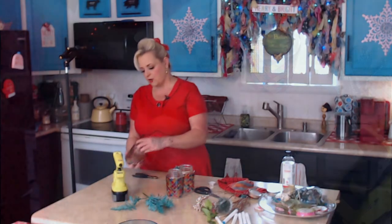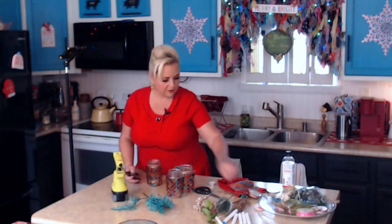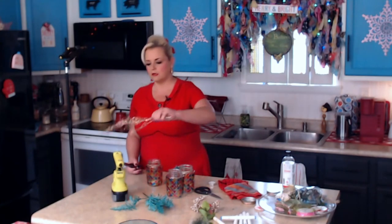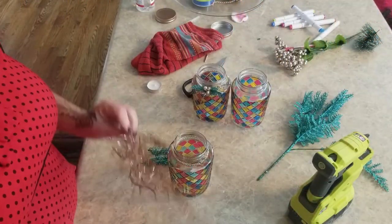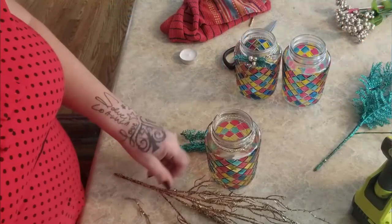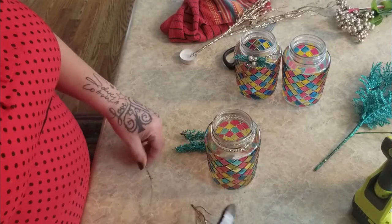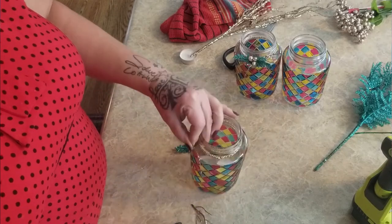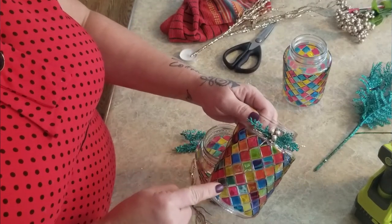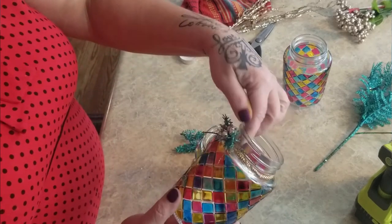That was just a piece of broken jewelry I put on there. You could get some gold ribbon from the Dollar Tree, or use whatever you like. This piece is from the Dollar Tree as well - kind of reminds me of something out of the 70s or outer space. I cut some little pieces off and trimmed them. One mistake I made - there's a seam right in the glass, so I really should have put the embellishment on the other side.